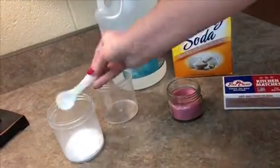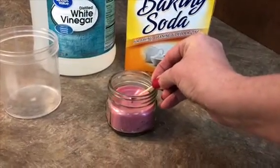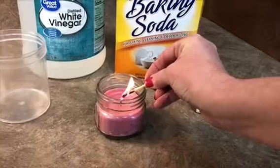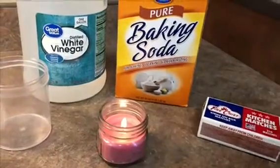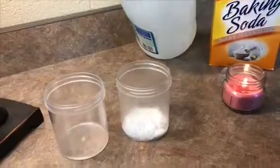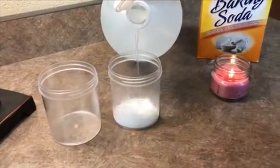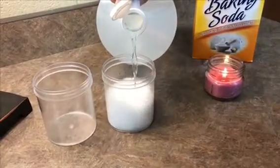Pour two to three tablespoons of baking soda into your container, and with adult supervision light your candle. Now pour some vinegar into your baking soda. Look at that chemical reaction.